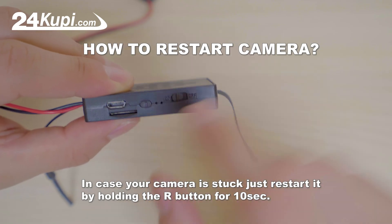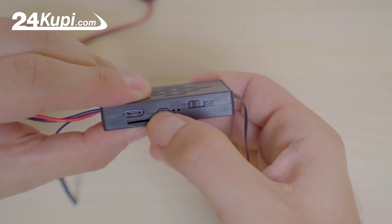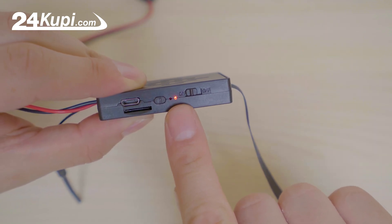In case your camera is stuck, just restart it by holding the R button for 10 seconds. And that is all.